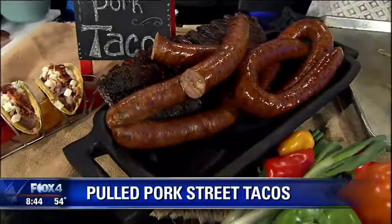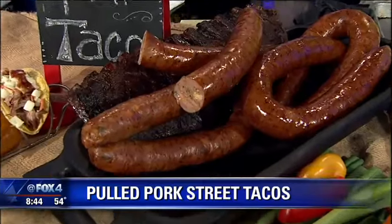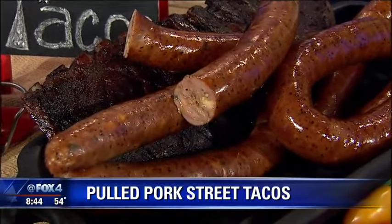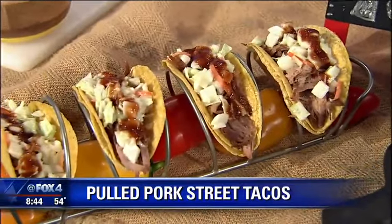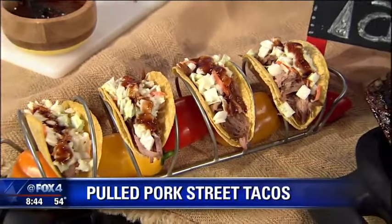In fact, it's in about 400 Kroger's up north and Walmarts, things like that. But anyway, these pulled pork tacos, you're going to love them. We cook them overnight and make them fresh as you come in and order them.